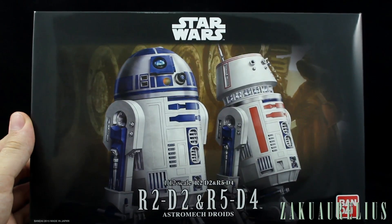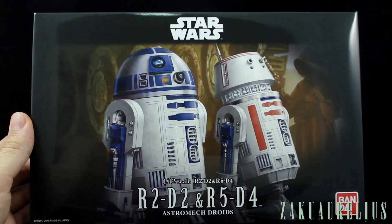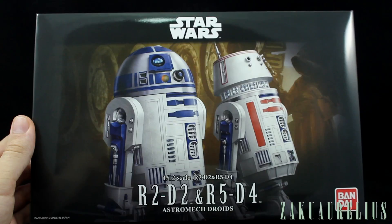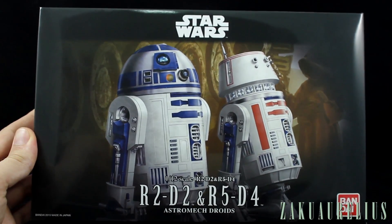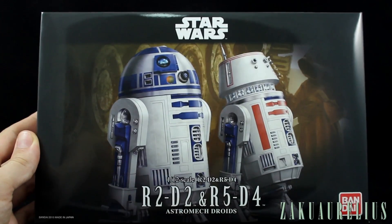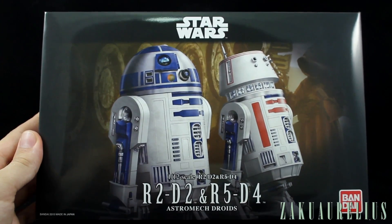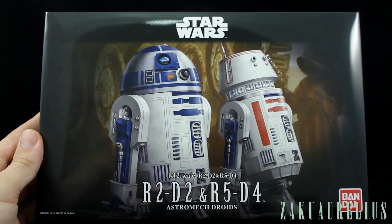Hey guys, I've got a pretty cool unboxing for you today. This is the Star Wars Bandai kit for R2-D2 and R5-D4 — the astromech droids from the Star Wars series in 1/12th scale. This is a really cool kit, but I can't actually claim this as my own. I did buy this kit, but I actually bought it for my wife. So I bought this as well as the C-3PO kit, which we'll take a look at next. But today I just want to unbox this and then I'm going to be helping my wife put it together. She doesn't do models and has never really built anything, so I'm going to be helping her.